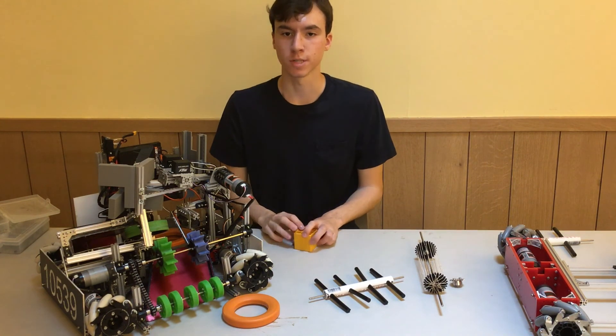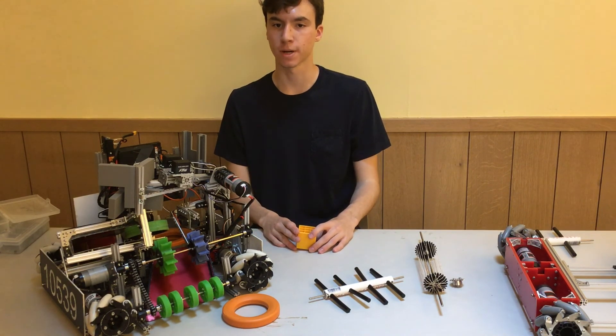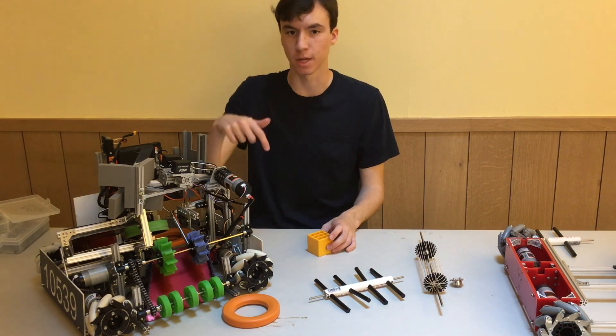I hope this helped you understand how to design your intake for your robot. If you have any questions or would like more help, please reach out to us at ultra.branding.edu, or leave your question in the comments below. Thank you for watching.